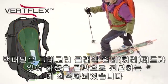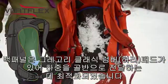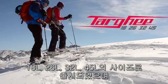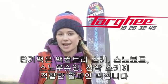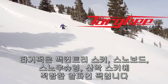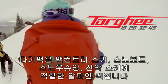The molded back panel features a classic Gregory lumbar pad for optimal load transfer to the hips and it sheds snow easily. Available in 18, 26, 32, and 45 liters to cover everything from a quick lap beyond the resort gates to a more extended outing in the mountains. The Targhee packs are legitimate alpine packs for backcountry skiing, snowboarding, snowshoeing, and ski mountaineering.